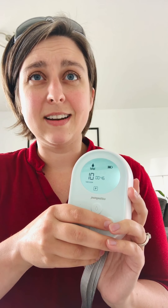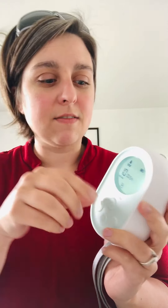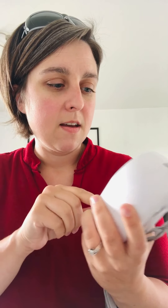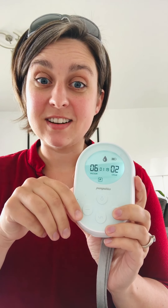The Pumpables does have a nice low end suction, and it goes up to 10 levels — about 260 was the max I could get. The Baby Buddha definitely has stronger suction on the high end if that's something you need. It has a stimulation mode with 10 vacuum levels, which gives you a lot of options, and also 10 vacuum levels on expression mode, plus three different cycle settings you can do.